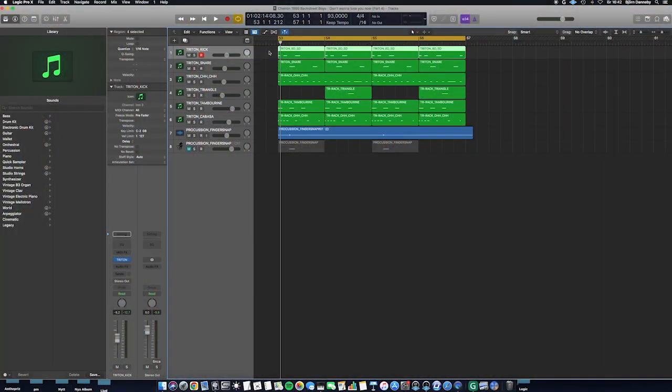Hi, I'm Anthepris. Today I'm going to make a breakdown on the drum rhythm in the song 'Don't Wanna Lose You Now' by Backstreet Boys from 1999. First I'm going to show you the whole drum rhythm.